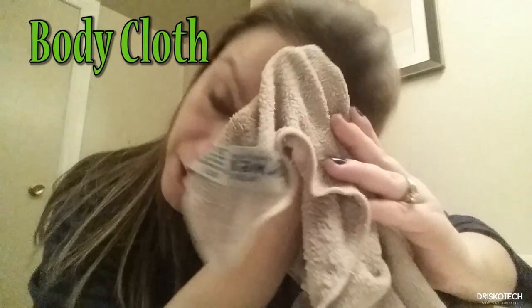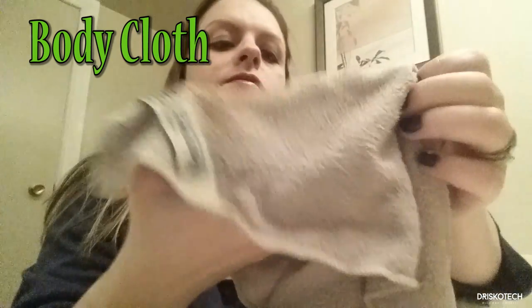I have one last thing to show you — our amazing body cloth. It will clean your whole body with just water. My favorite use is that it will remove your makeup with just water. Goodbye cleansers, toners, exfoliants, and eye makeup removers — this cloth will do it all.